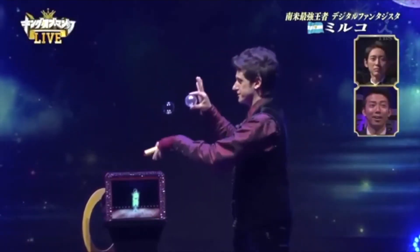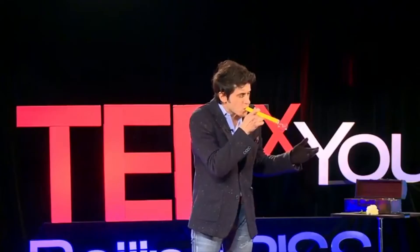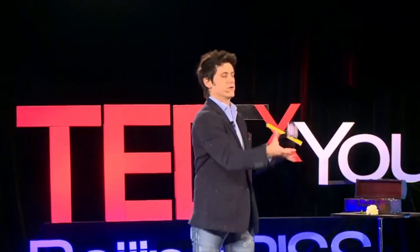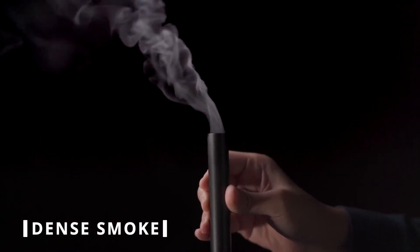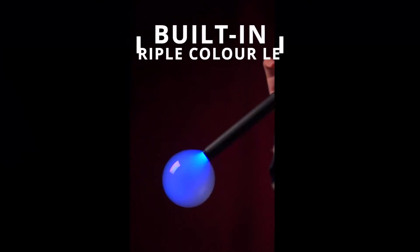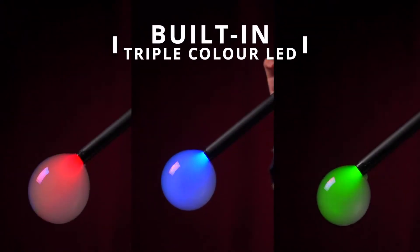This is my Rainbow Pro. After years working with bubbles, I needed a tube that is solid, reliable, and also easy to use. That's why I created the Rainbow Pro.